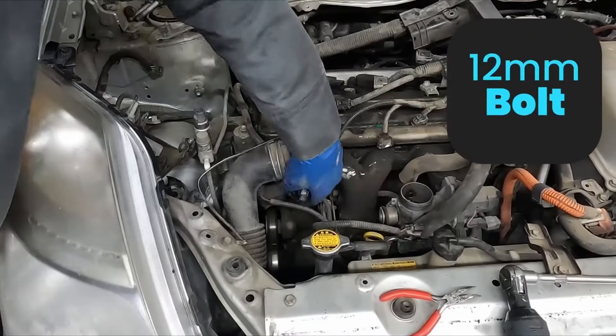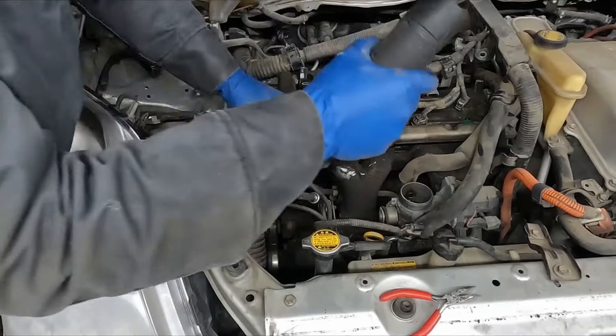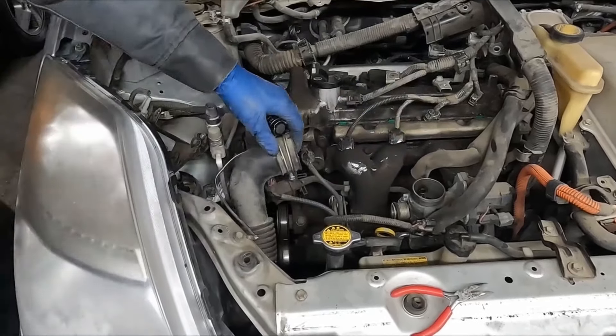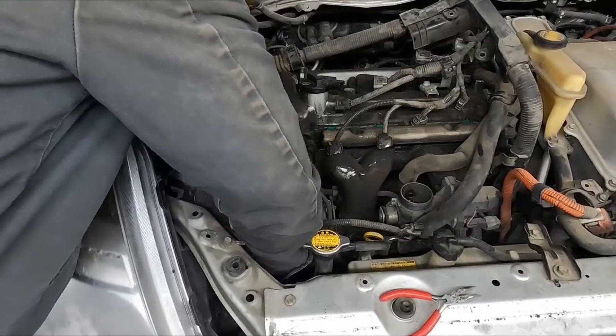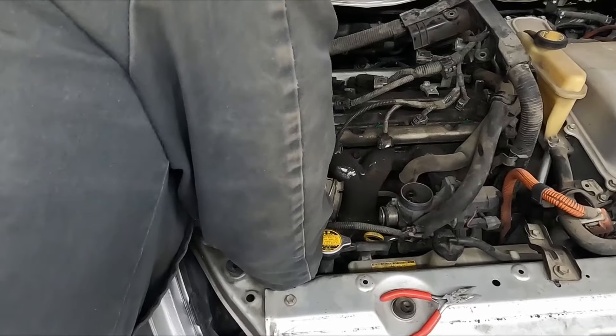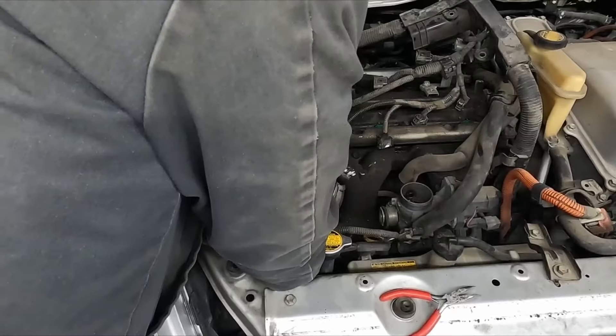And then a 12 mil tensioner bolt right here on top — we'll see if we can really snug that down, get it nice and tight. We'll take a 10 mil ratchet and see if we can just pop these loose. You just have to kind of give it a little jerk and it'll pop. See if we can get the other two.